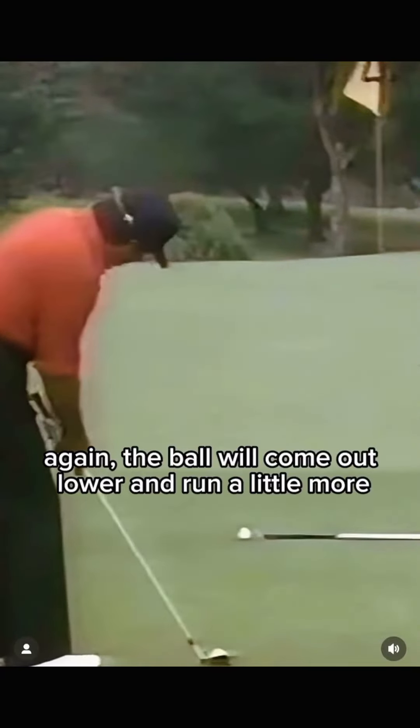Then as you get a little closer, you can go down to the six iron. Again, the ball will come out lower and run a little more.